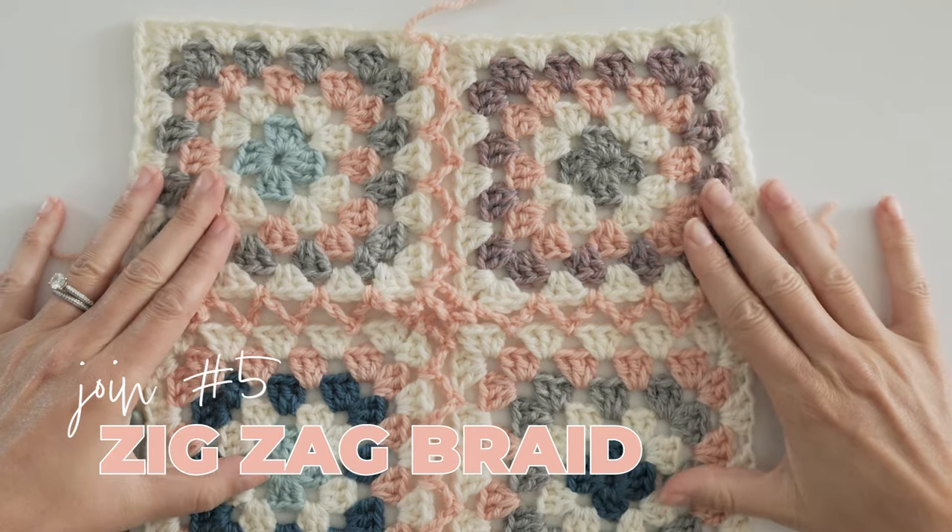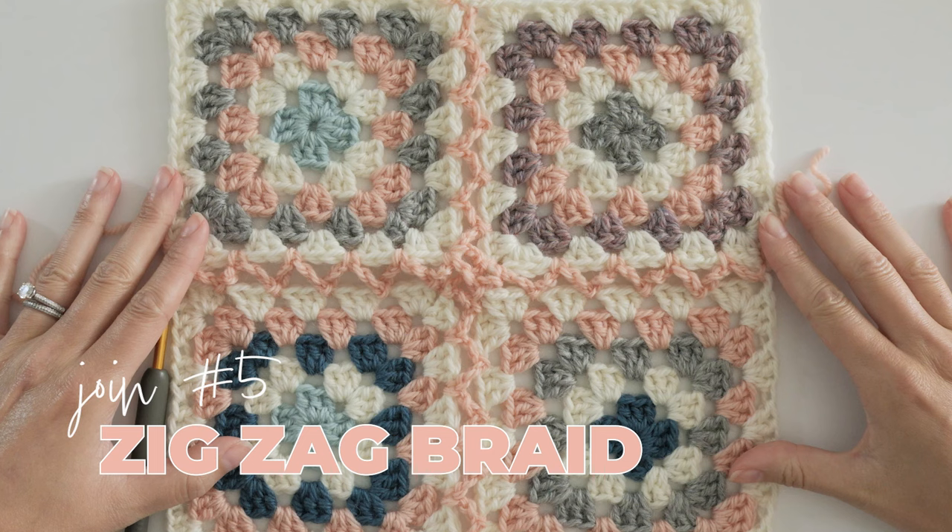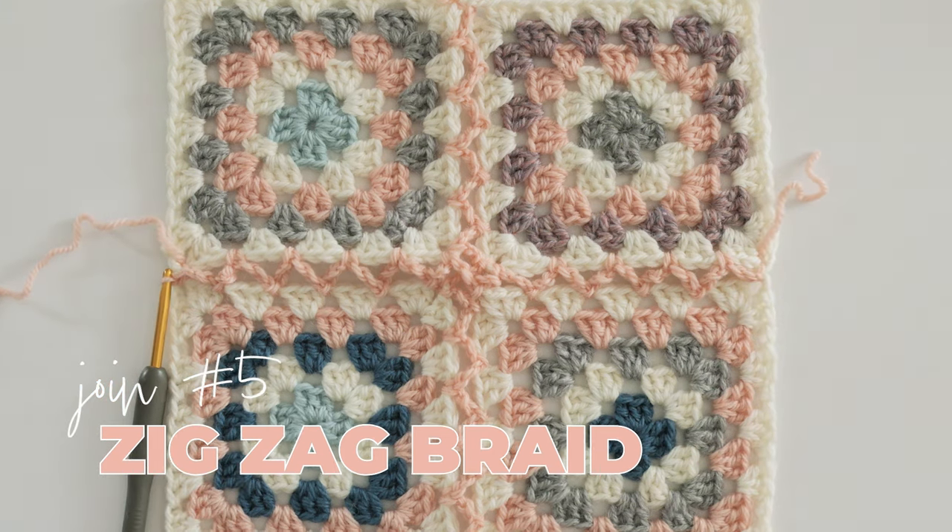The next join on our list is unlike any of the others, and it's the one that's maybe not suitable for every single project. This one is the zigzag braid.